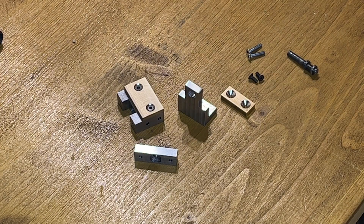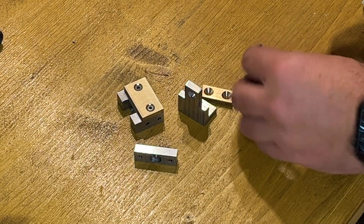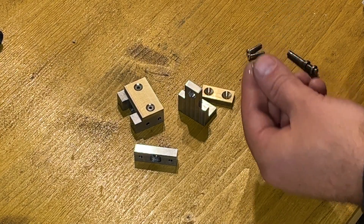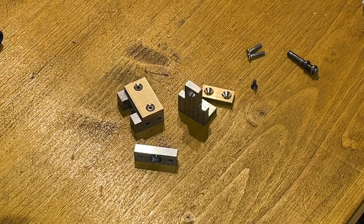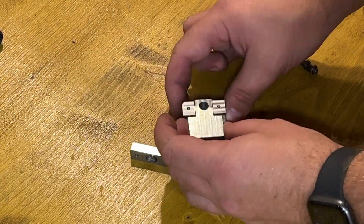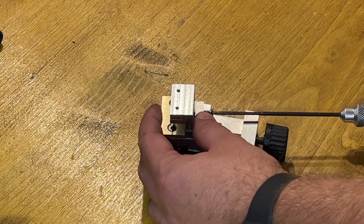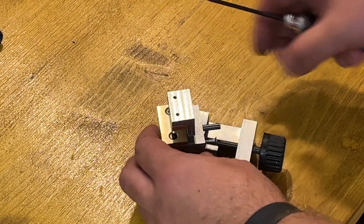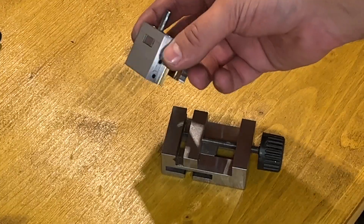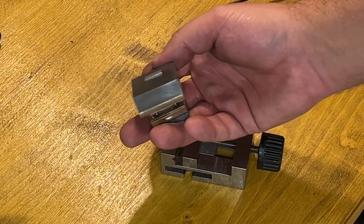And now the final assembly — or almost final assembly. A little bit of thread lock on the bottom screws. This is how it looks. Now I will mount it to the lathe and will try it.